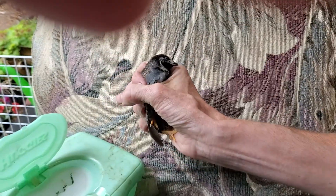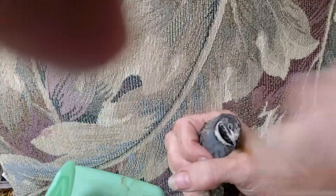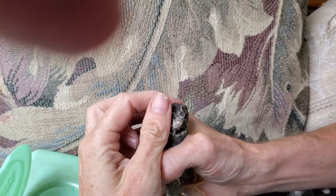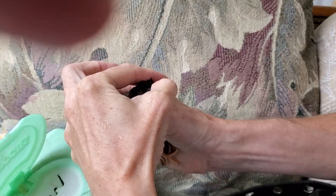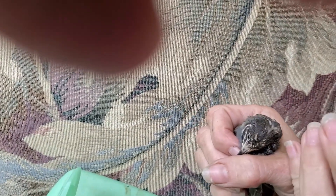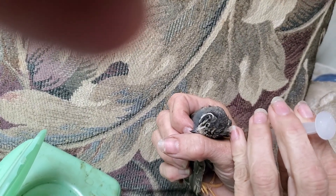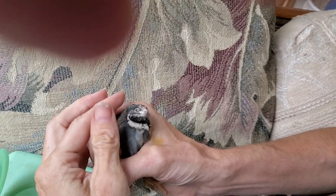He had looked like he was doing well. I got him like two days of this and he seemed to be acting more or less normal. And then I found him all flipped out on his back again. I guess that was a little too soon, and that was after putting stuff in the water. I took it out because you have to replace it — it gets yucky.